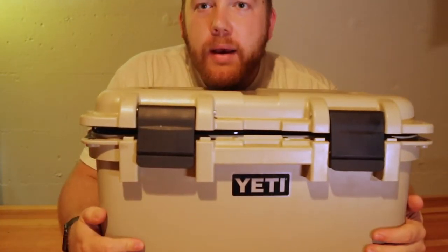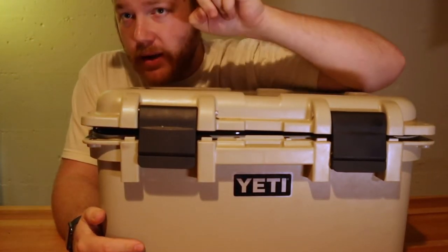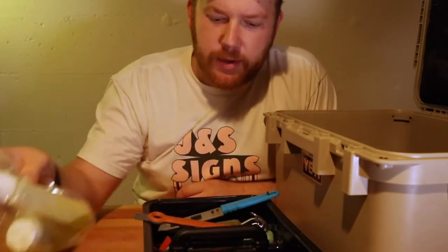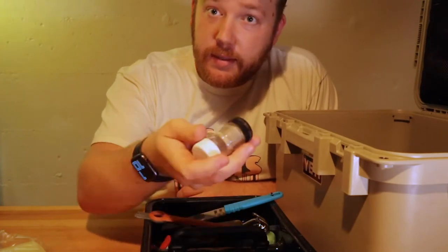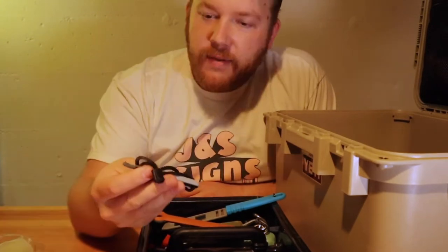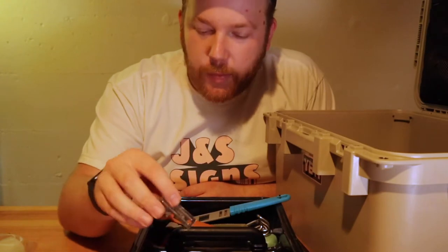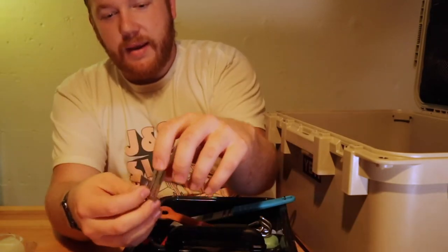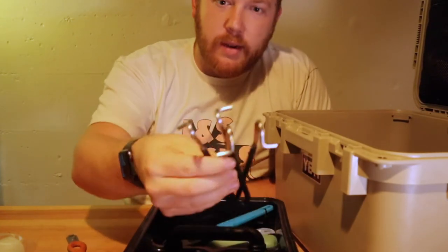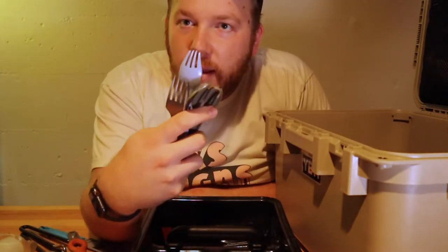Next we've got our Yeti Loadout Go Box. I did do a video on this if you want to check it out. We've got some cooking oils, a bunch of seasonings that we need to refill, a little flint, a bottle opener, and a really lightweight can opener. I've got our trusty spatula, a couple of pot handles, an MSR knife, and a whole heck of a lot of utensils.